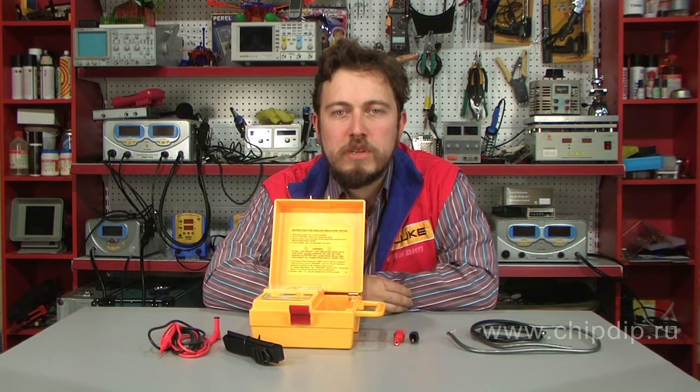A megometer is a device designed for measuring high value resistance. It is used to measure high resistance of insulated materials of wires and cables, slots, transformers, electric motor winding, and other appliances. Absorption and polarization factors are calculated on the basis of resistance value.